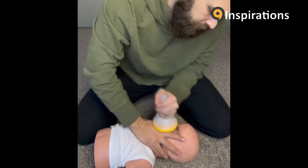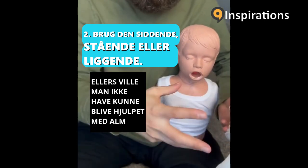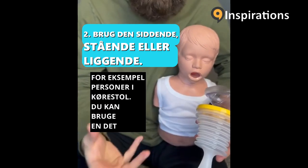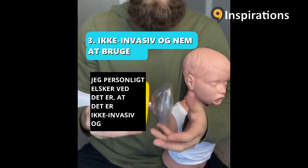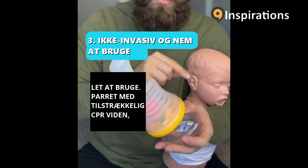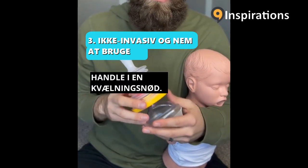What's cool about LifeVac is you can help people that otherwise wouldn't have been able to be helped with normal CPR choking intervention. For example, somebody in a wheelchair — you can use LifeVac for somebody sitting up, standing up, or laying down. It's non-invasive and easy to use. Paired with adequate CPR knowledge, you have an amazing plan to be able to take action during a choking emergency.